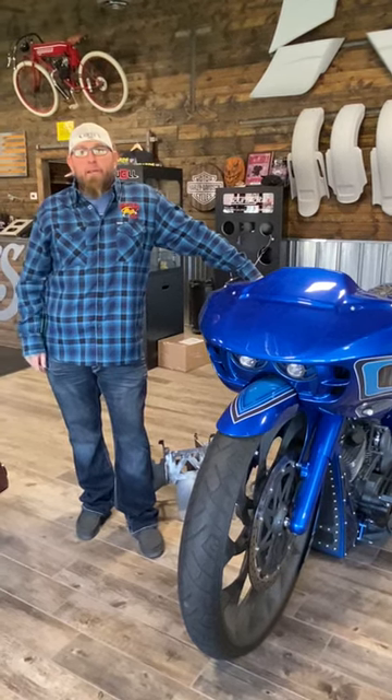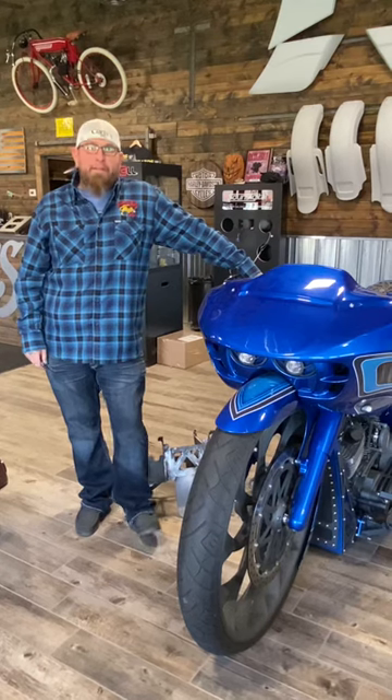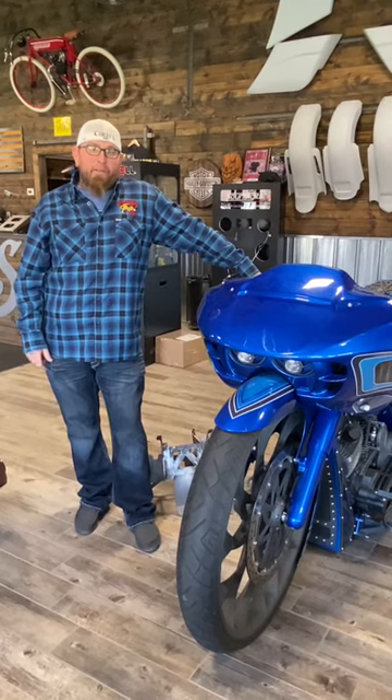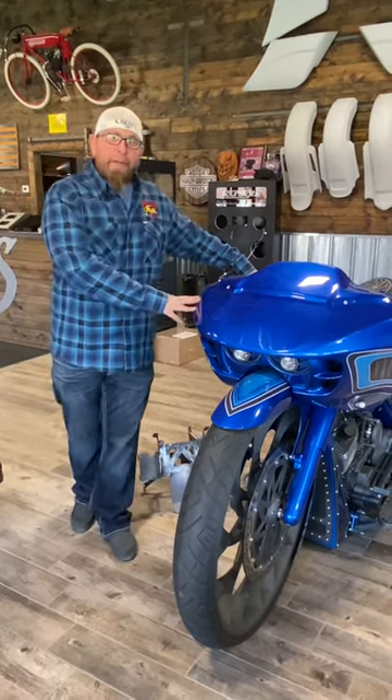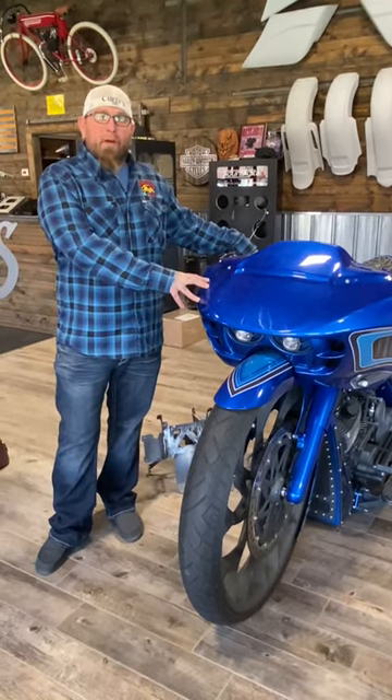Hey guys, I'm Curly with Curly's Incorporated here in lovely Burns Harbor, Indiana. I want to go ahead and give you just a quick little video of our fairing we've had out for a few years. Super cool — we made one of these a couple years ago for one of our other bikes.